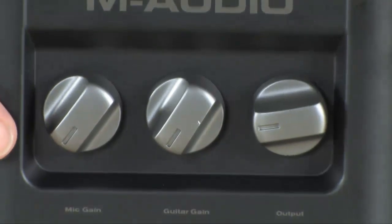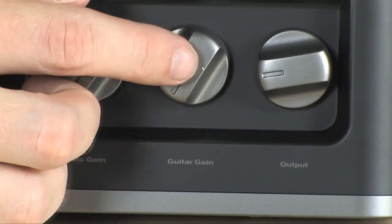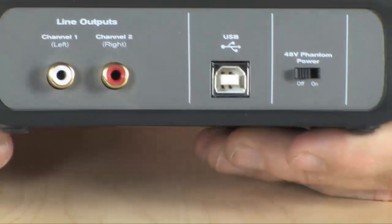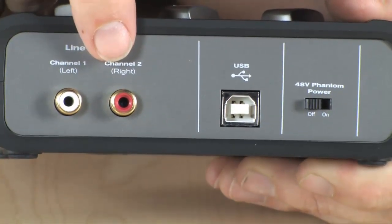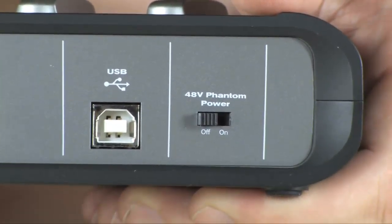On the top you've got your volume controls — these are actually your gain controls for your microphone, your guitar, and your master output. On the rear is where you'll find your outputs for your speakers; you can plug your monitors in directly there, along with your USB port and a switch to turn the phantom power for your microphone on and off.